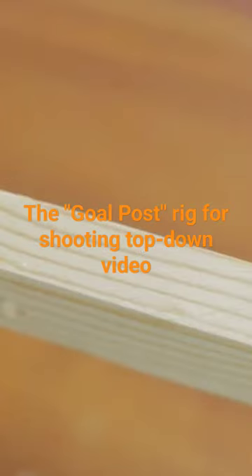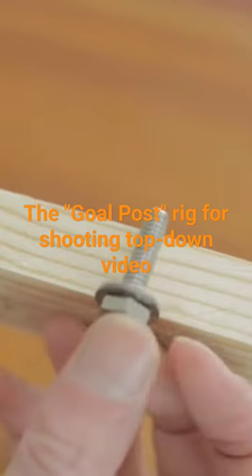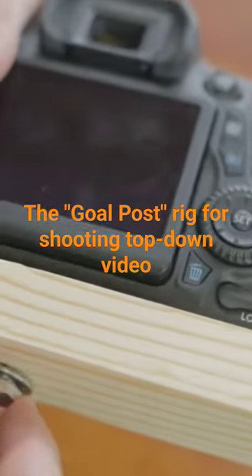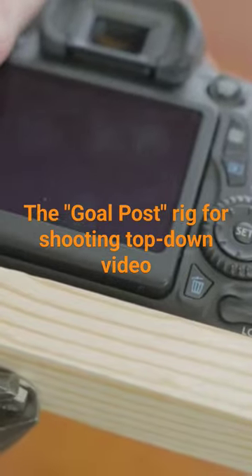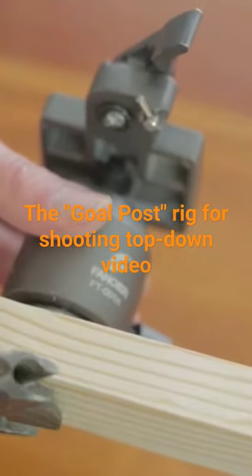The true thickness of a one by two inch batten is actually three quarter inch — one inch is the original thickness of the rough wood before they planed it down. I'll use a one inch quarter-inch bolt with a washer. Now I can either go right into the camera or, for more control, use that same tripod head.